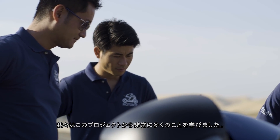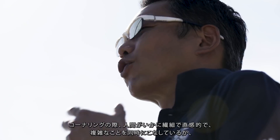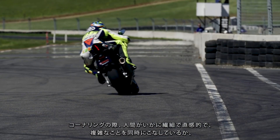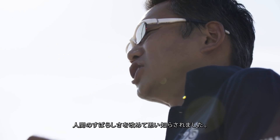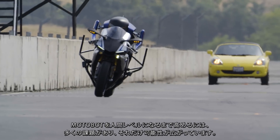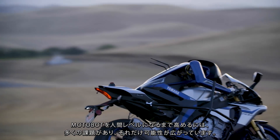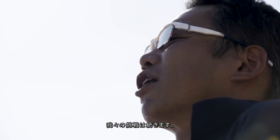We learned a lot of things from this project. We are very surprised at how great humans are at cornering and riding itself — very sensitive, very intuitive, very complicated. They can do all of those things very easily. That means we have so much potential to improve MotoBot to reach a real human level in the future. Our challenge will be continued.